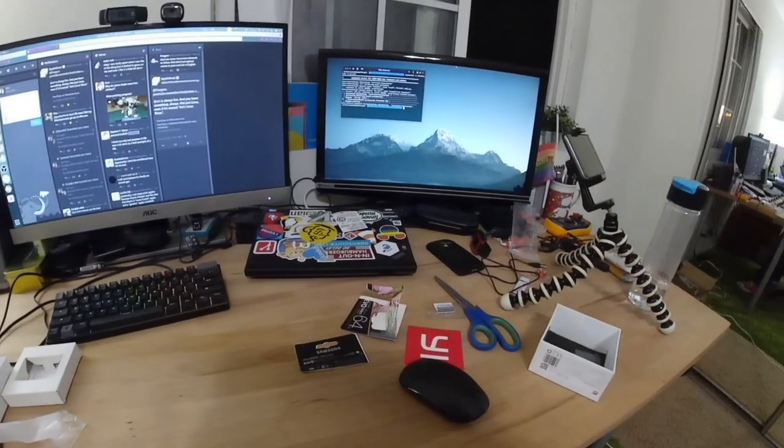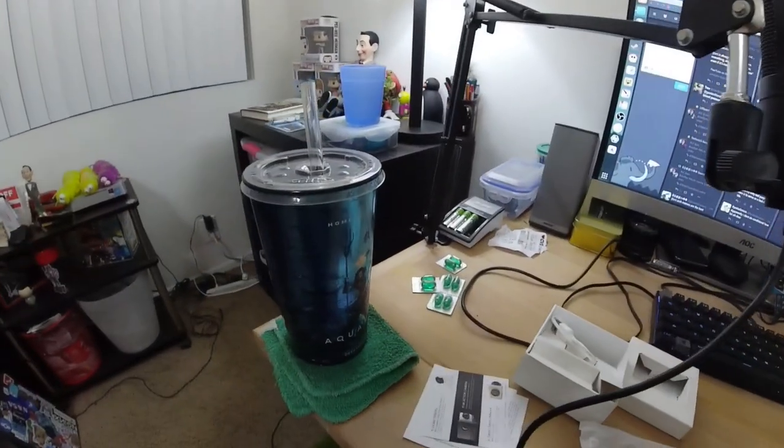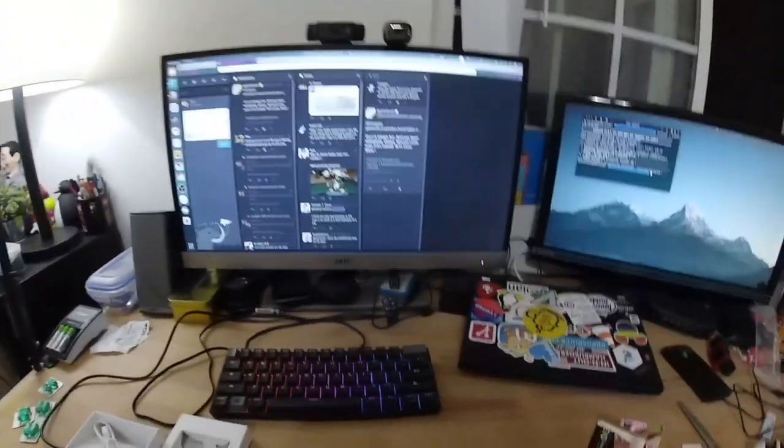Wow, my desk is even messier in widescreen. There's my microphone, here's my big goofy drink. I'm actually recording at 1080p 60 frames per second — I don't know what the bit rate is, but my timeline is at 24 and I know that 60 to 24 translates better than 30 to 24. That's for damn sure.